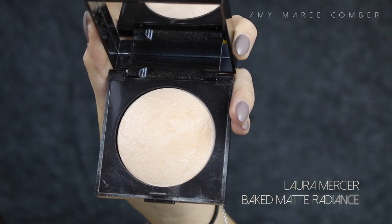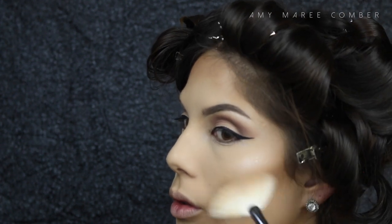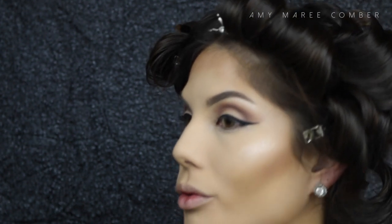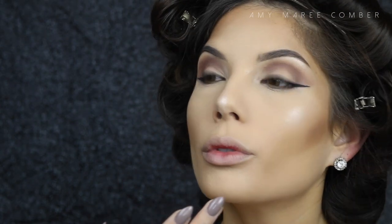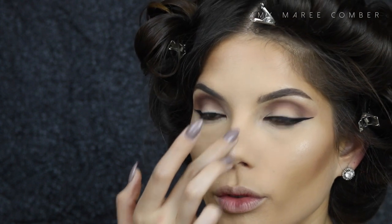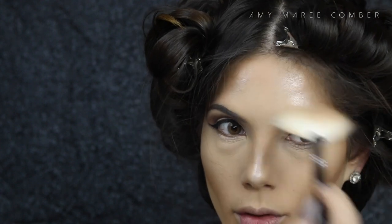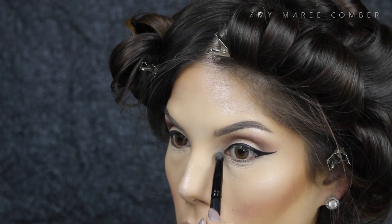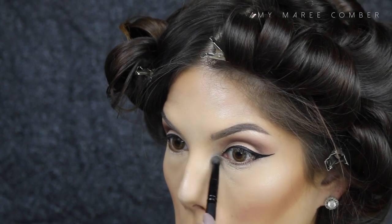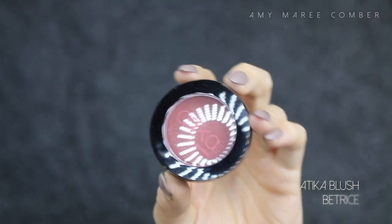Once I dust everything off with a large fluffy brush, I spray my face with MAC Fix+ or any makeup setting spray. This will help the powder melt into the skin, and when you apply the highlight it will be much more luminous. With the highlighter, I'm going to hit the tops of the cheekbones, the tip of my nose, the sides of my forehead, and the inner corner of my eye.